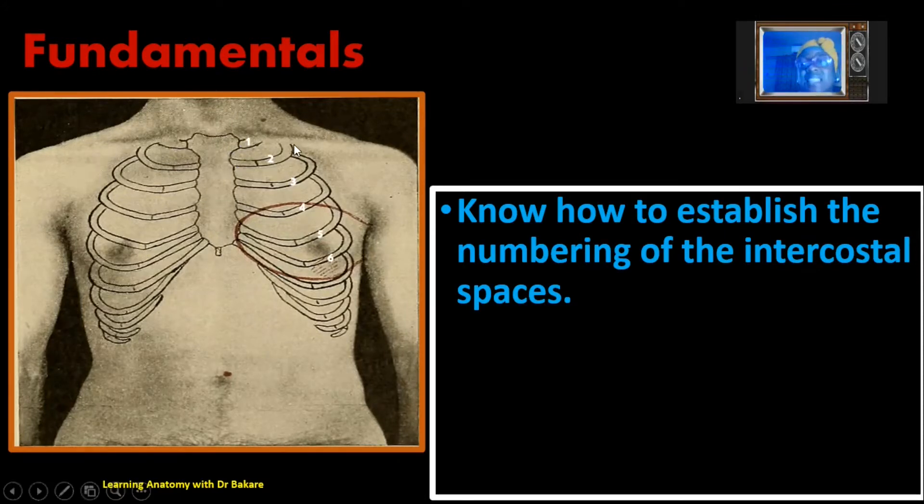The intercostal spaces are located between the ribs and the adjacent costal cartilages. The spaces seen between the ribs and adjacent costal cartilages are called intercostal spaces. We know this is the first rib and this is the second rib. The space between them, highlighted in yellow, is the first intercostal space, because above this space is the first rib. Intercostal spaces are numbered based on the rib seen above them. Below this we have the second intercostal space, because the rib above it is the second rib. We then have the third, fourth, fifth intercostal spaces, going inferiorly.